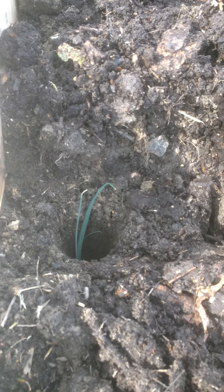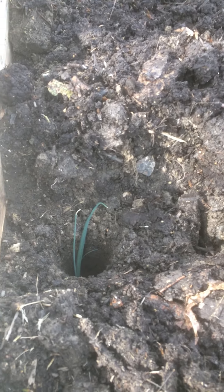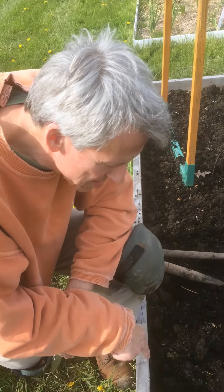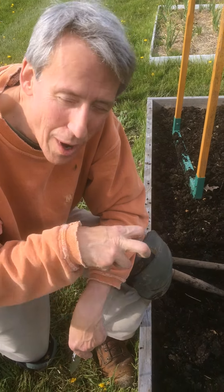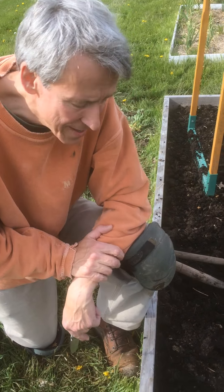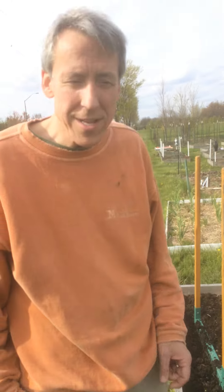What you want with leeks is for them to be blanched — usually you mound up soil as they grow. This is a method I learned from Elliot Coleman, where you dibble a hole, drop the leek in, and gradually let the rain wash dirt into the hole. So by probably June it'll all be filled in, and then in November when we're harvesting the leeks, we'll dig really deep and have about nine inches of blanched leeks. That's the white part, and that's the part that's really desirable to gardeners.